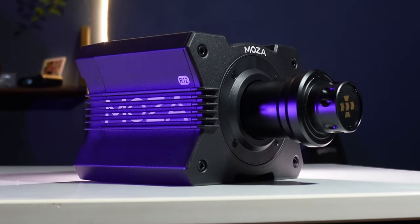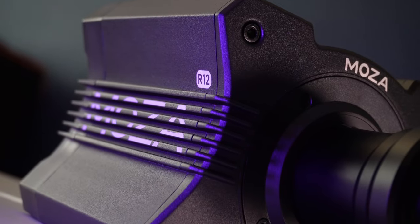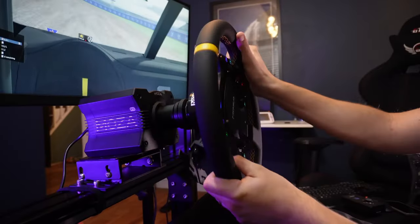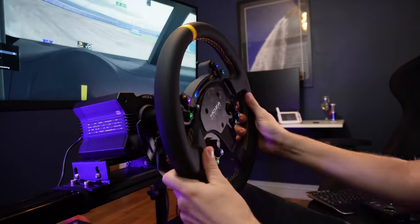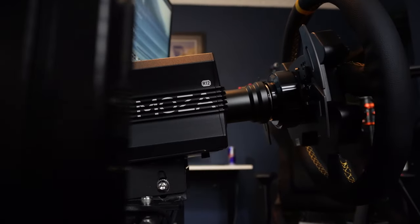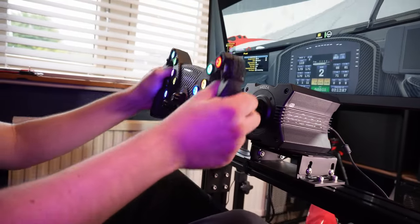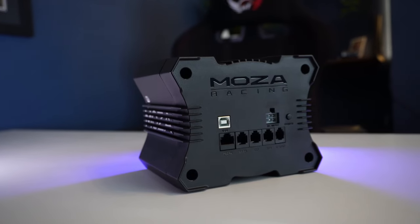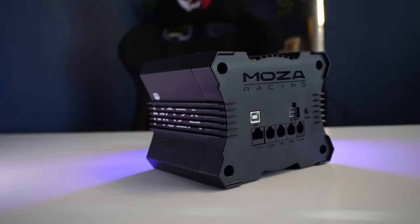To conclude, the R12 is maybe the most boring wheelbase Moza has made yet, because it's priced exactly correctly and doesn't really have any distinct weaknesses. It's as powerful as any normal sim racer has any need for. The price is neither a bargain nor ridiculous. It's neither a premium product nor a slapdash knockoff — it's just smack bang in the middle in terms of value for money, and because it covers everything really well, I doubt you're likely to upgrade from it for any reason other than change for change's sake. There's no real call for glowing praise, sharp criticism, or interesting side points — but when you're spending real money, sometimes that's exactly what you want to hear.